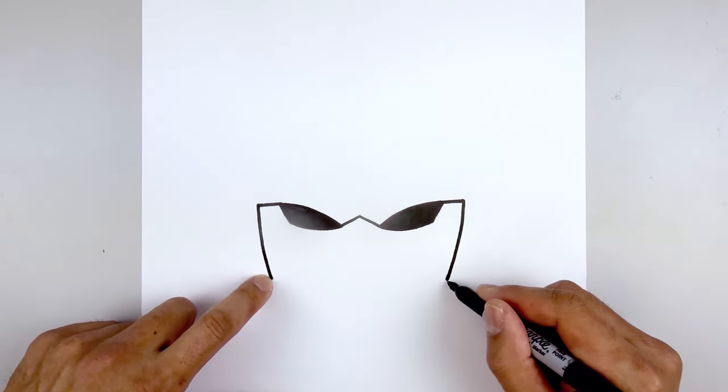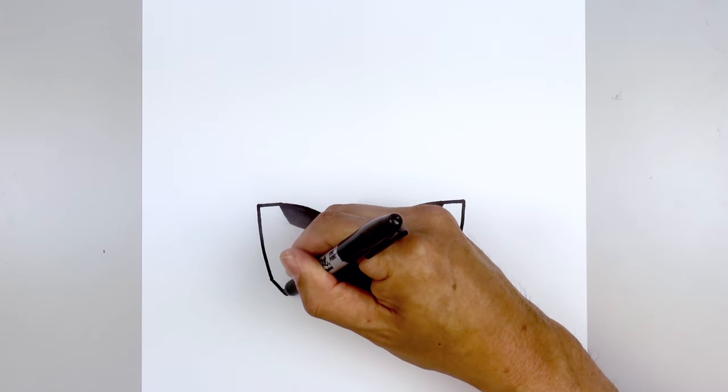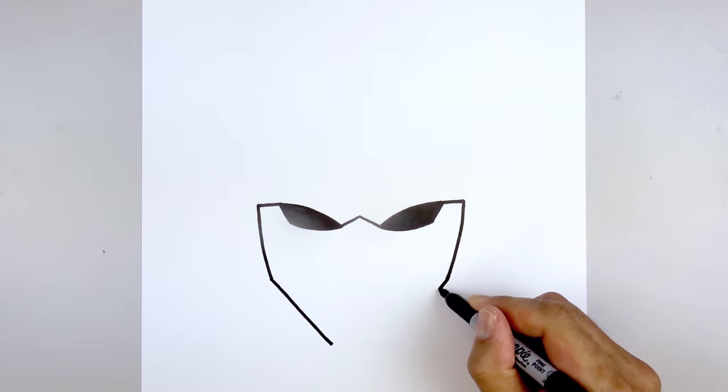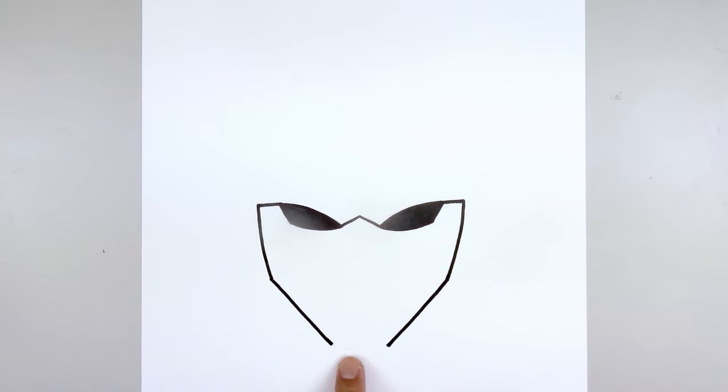From the jaw I'm going to draw two straight angle lines coming down and in towards the chin. Starting with the left side, go straight down and in to right about there. Go to the right and do the same thing, going down towards the bottom. Let's close off the bottom of the chin — starting back on the left, curve down and then up.